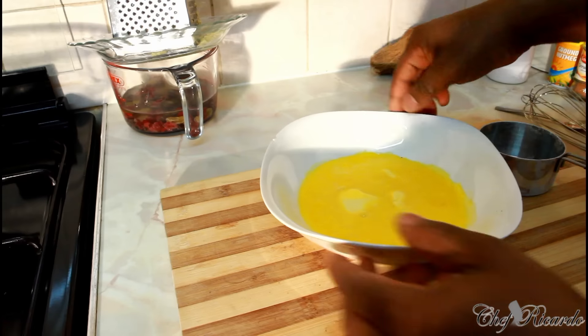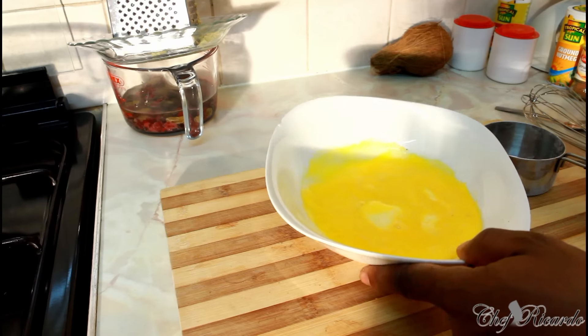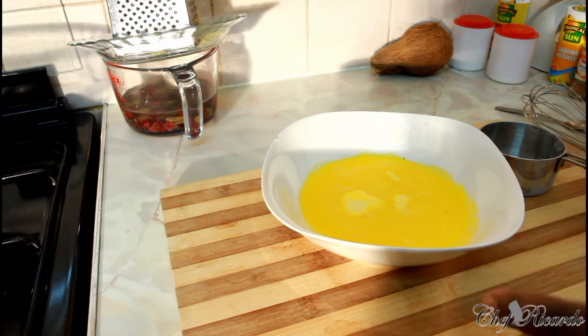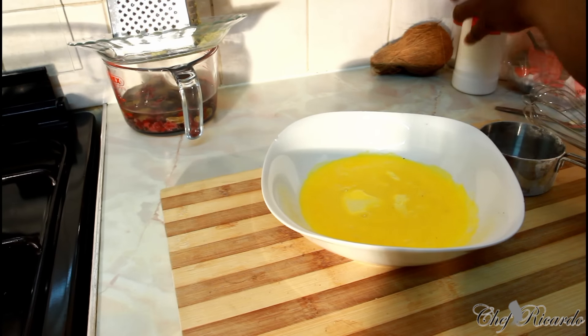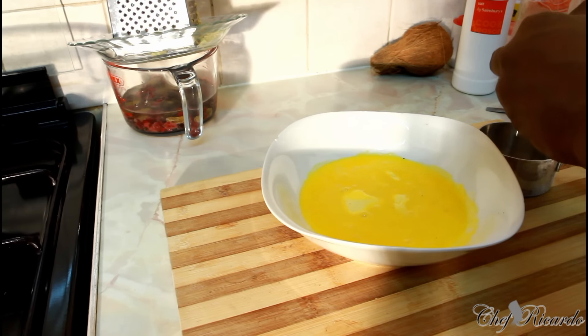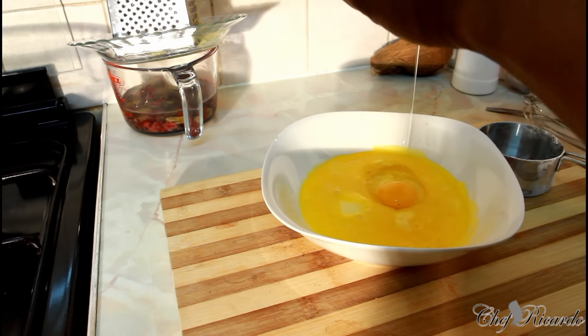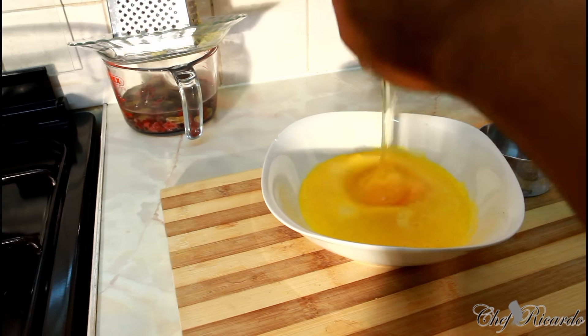Right here I have some butter — three ounces of butter, which is about two large tablespoons. We're going to put two medium-sized eggs inside.